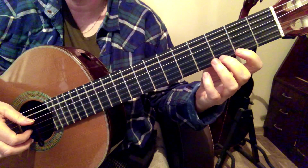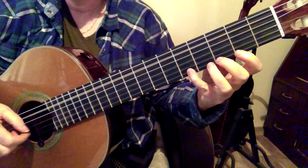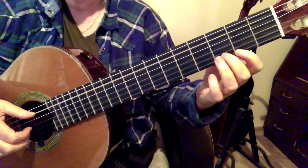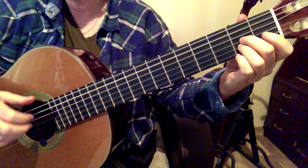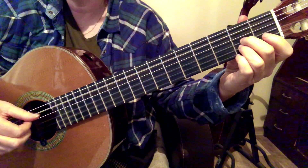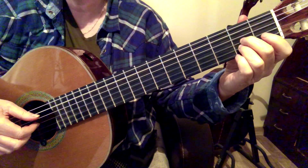Shift for the F sharp, and then shift back and make sure that I, M, and A are playing balanced and equal sound for all those notes.